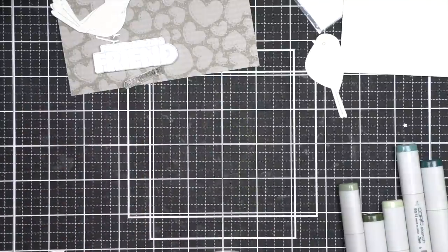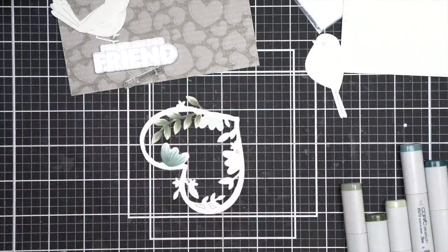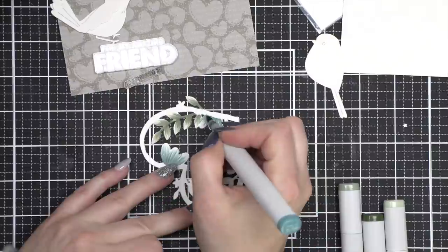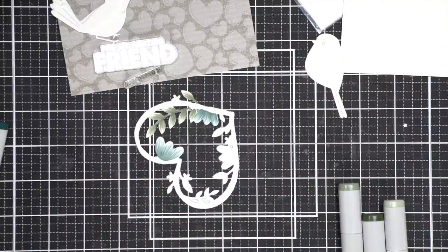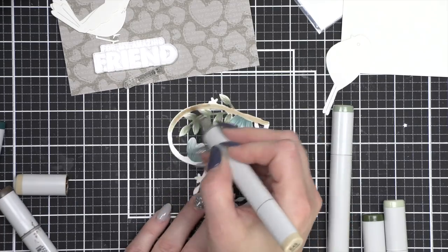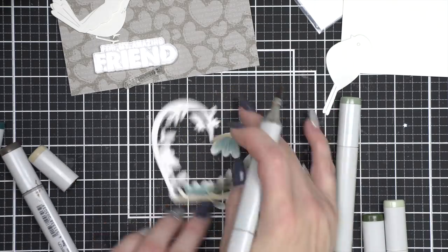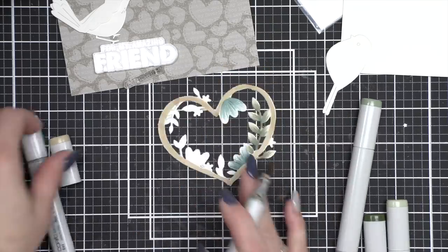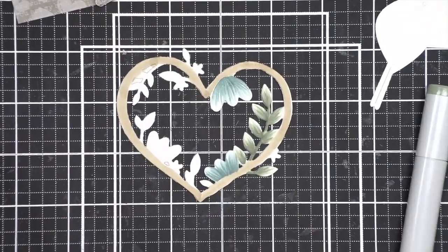With a few simple adjustments, you can really turn this into anything. Change up the sentiment — it could be an anniversary card, a wedding card, a love card, a birthday card, a Valentine's card, really anything you can think of. I'm a huge fan of cards that can go for many different occasions. So I'm using some more muted colors to go with that more muted background. The color here is coming from some blue-greens that fade more towards blue and then some blue-greens that go more green, as well as some beautiful earth tones.